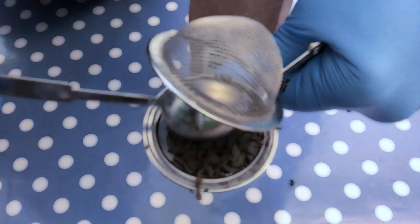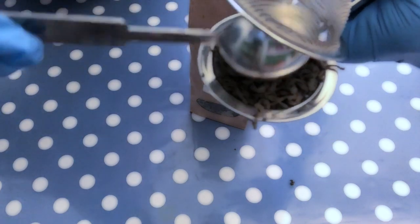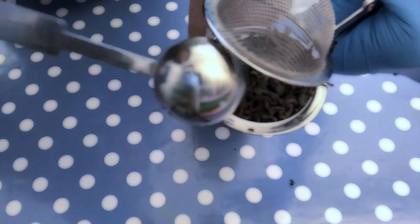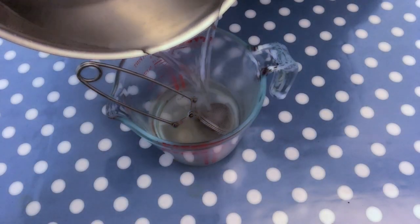I am using organic green tea and I am adding it to a tea strainer. You can use other types of teas of course according to your preference. I let the tea steep for about 20 minutes.